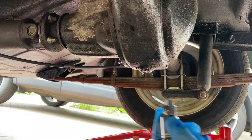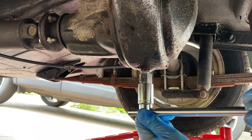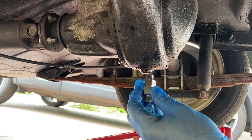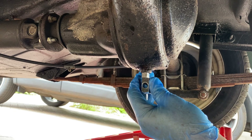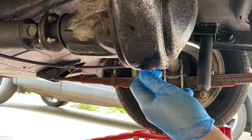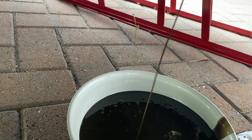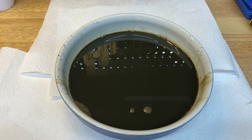Once the filler plug is out we can stick a bowl under the diff and take out the drain plug. That came loose suspiciously easily, which probably explains the leak. The oil's flowing out okay and it's a warm day which helps. One very important point: don't forget to put something under the car to catch any splashes. I forgot, so it looks like I'm in big trouble. This oil looks horrible - I should have changed it a bit sooner.